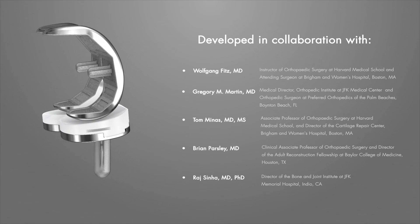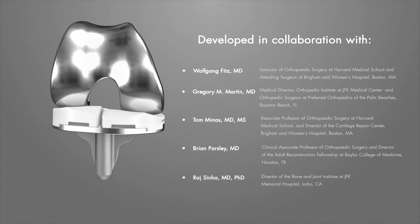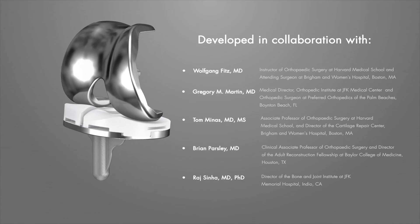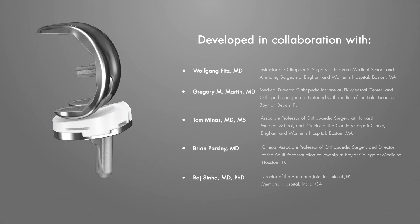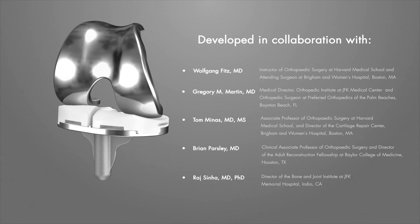By utilizing proprietary iFit image-to-implant technology and data from a patient's CT scan, implants are personalized for each patient. This personalized approach enables a fit so precise that it virtually eliminates the sizing compromises common with traditional total knee replacements.